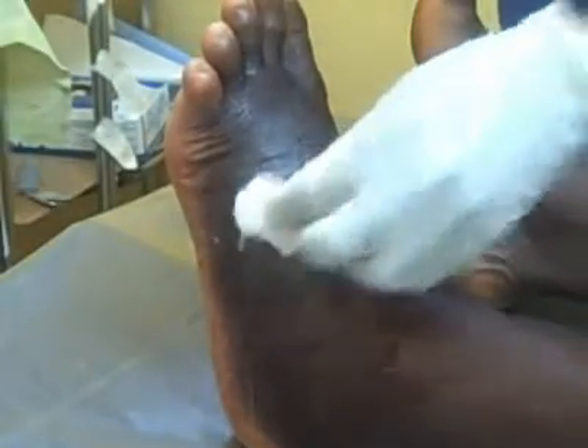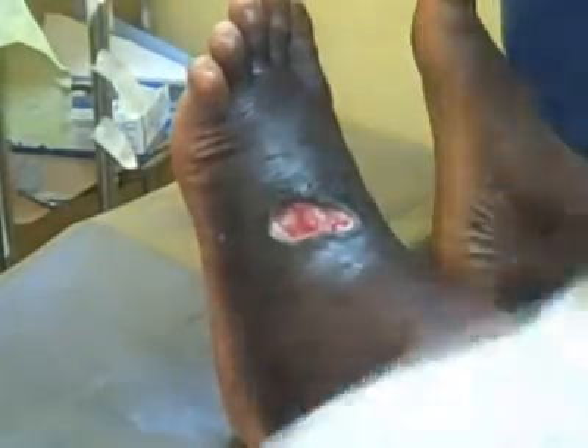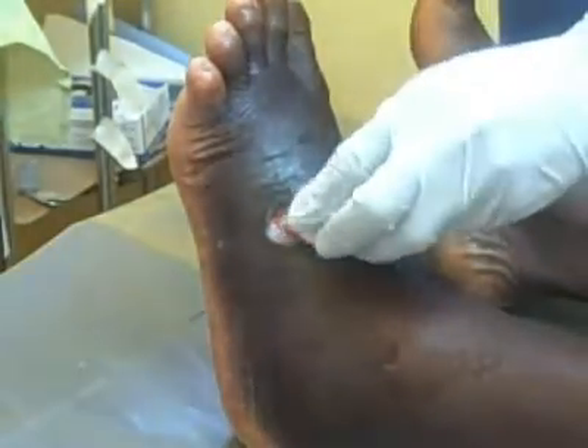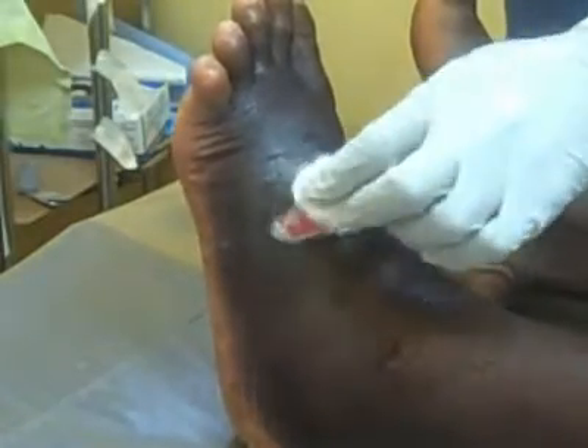And then dab the base of the ulcer with saline-soaked gauze. You need to be gentle with the tissues as you do this. Avoid using caustic reagents like boric acid solutions.